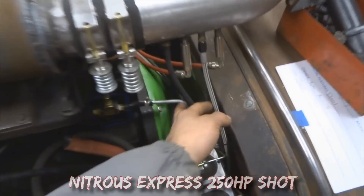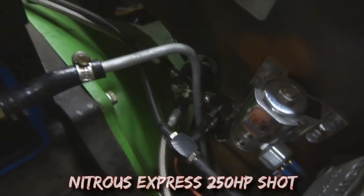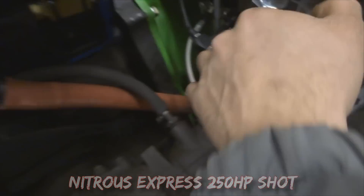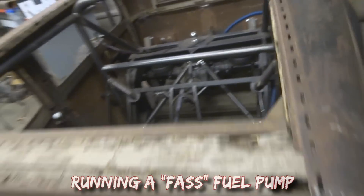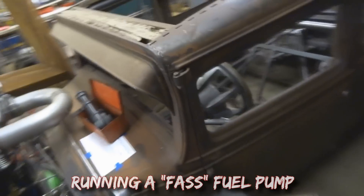Got the nitrous lines ran. You can see the solenoid down in there. Got the line lock and roll control. All my fuel lines are all plumbed up and ran to the back. Brake lines are all run pretty much.